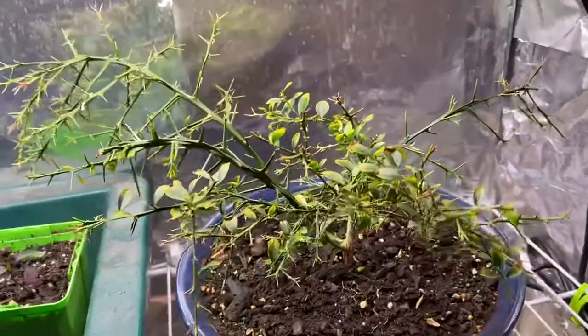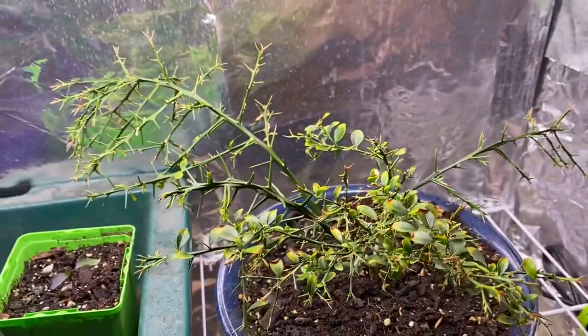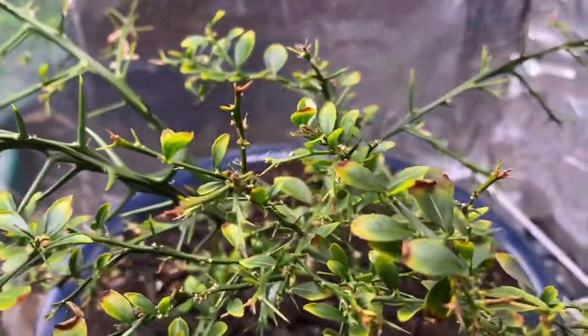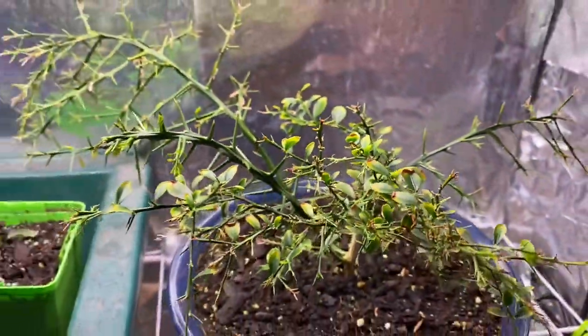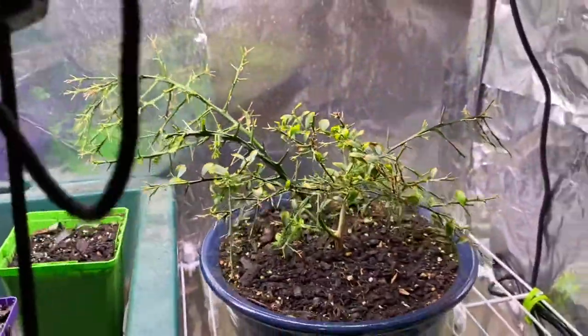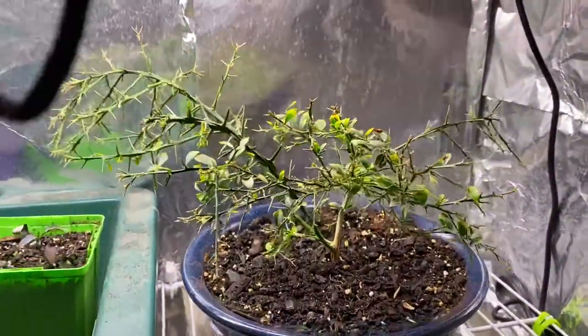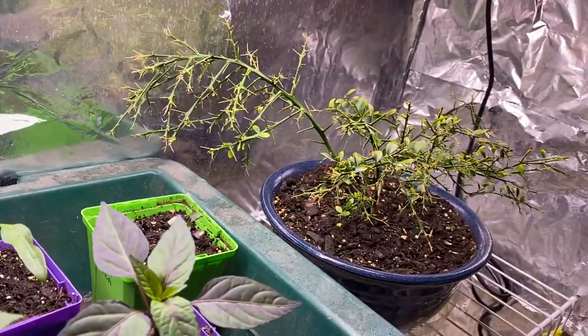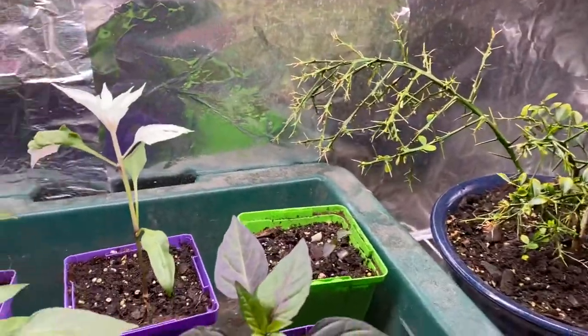Finger limes still looking good. If anybody has any tips on how to keep leaves — it's doing a little bit better, but still growing some new ones in there. I'd like it to be a lot more full with leaves though. I've never grown citrus before, so it is what it is.